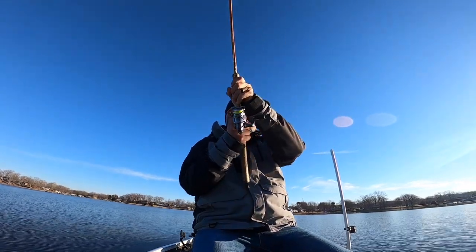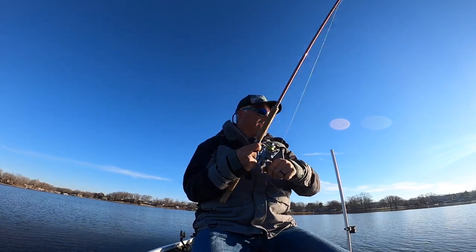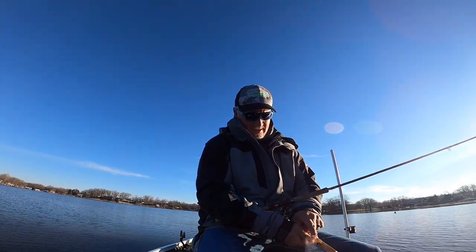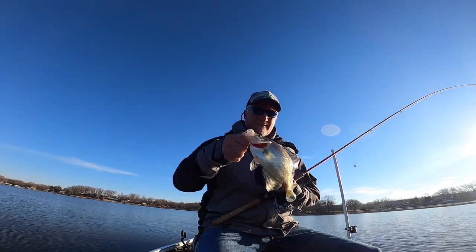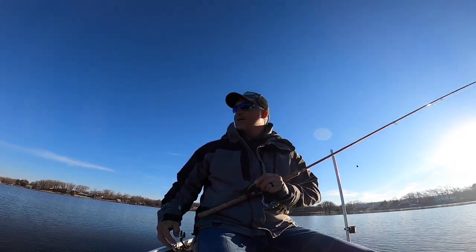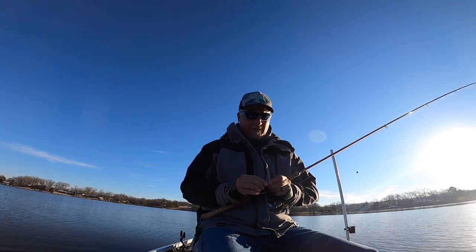This could be a good fish — I targeted him from 50 feet out. He's a nice fish, not quite as big as I'd like, but he marked really well and that's a lot of fun. Damn, that is a solid fish! Be free, be free — just letting them go left and right.